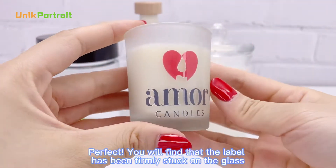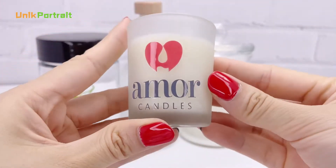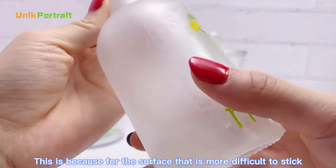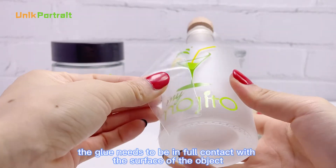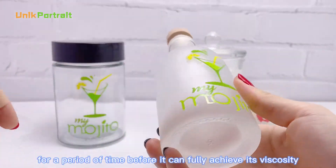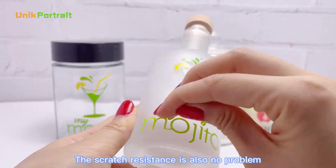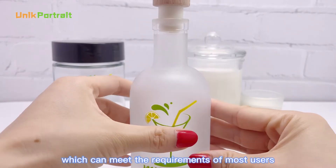Now after 4 hours, let's try to peel off the transparent film again. Perfect! You will find that the label has been firmly stuck on the glass. This is because for the surface that is more difficult to stick, the glue needs to be in full contact with the surface of the object for a period of time before it can fully achieve its viscosity. The scratch resistance is also no problem, which can meet the requirements of most users.